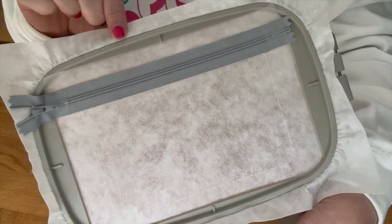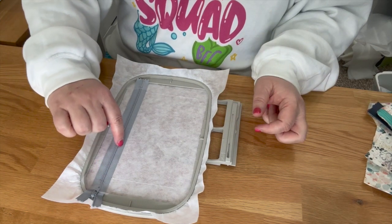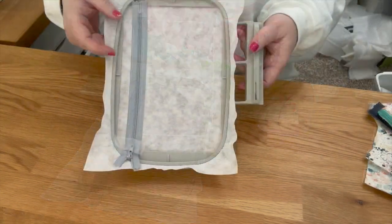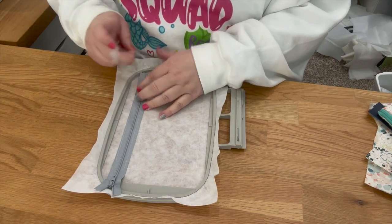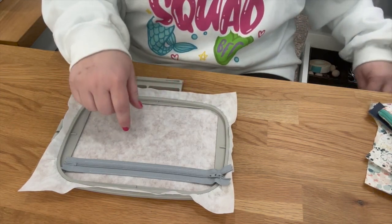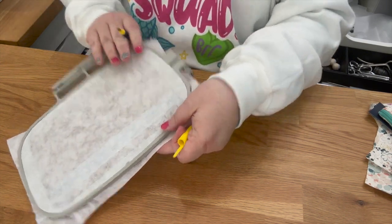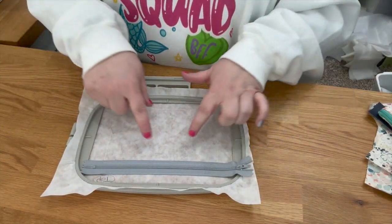Now we're going over to the machine. The next step stitches along the bottom part of your zipper tape, then jumps the zipper teeth and stitches along the top, tacking your zipper to your stabilizer. You can see it went ahead and tacked it down above and below. You can take the tape off now that it's tacked down. The placement stitches will determine how big a piece of fabric you need.